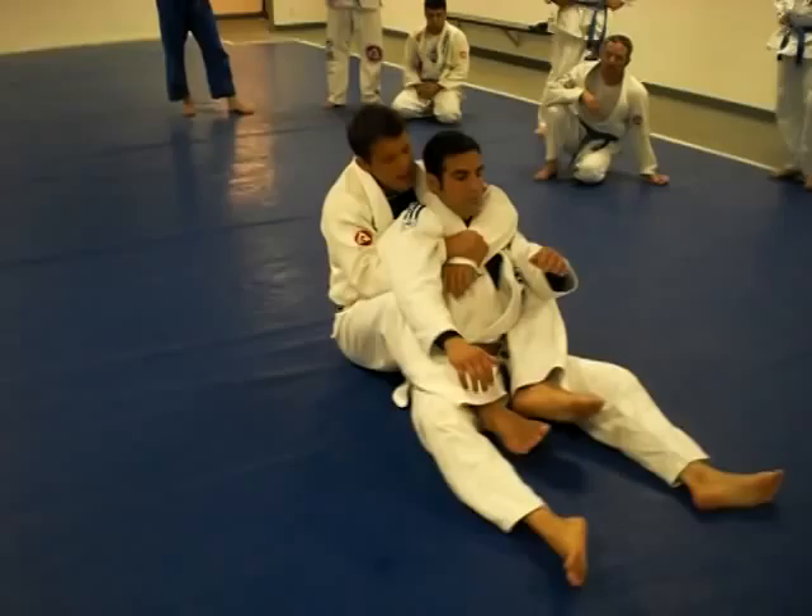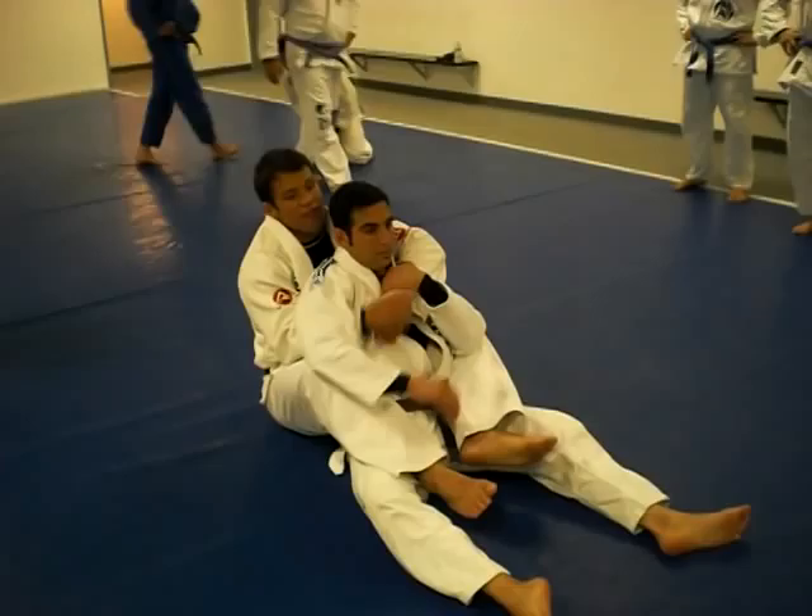As I get on his back, I start attacking him, but what he's going to do is start defending my hand.